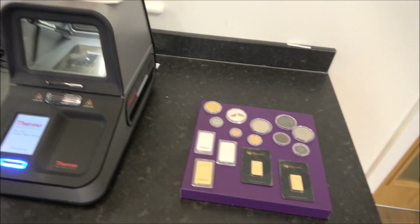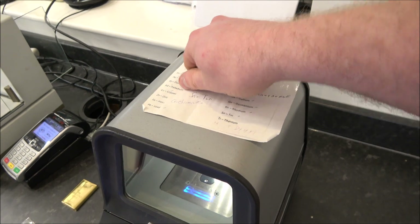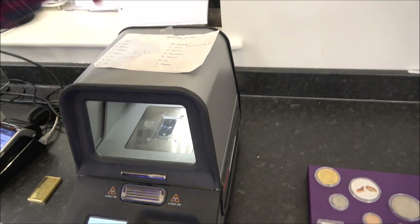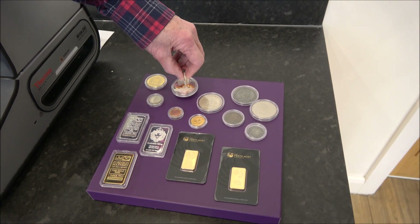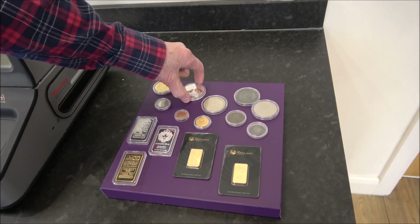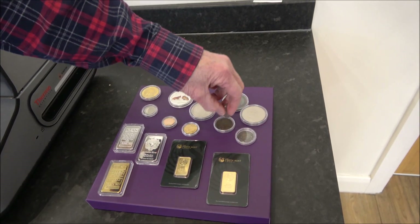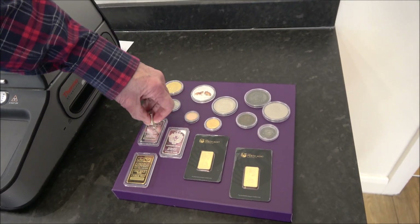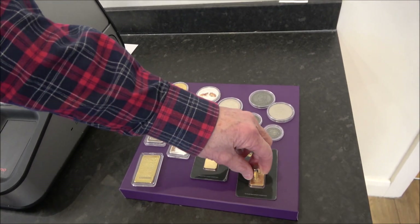The first tool is a neodymium magnet — it works like a paper clip holder and is a really good instant check. Testing a coin on it, it sticks — that coin obviously has some iron in it. Another coin also hits the magnet. So a magnet is a really good starting point.